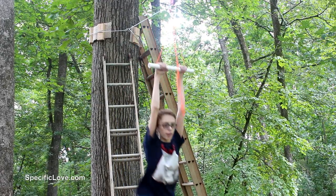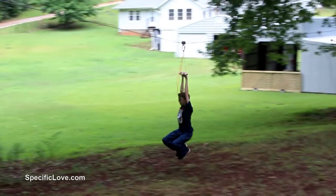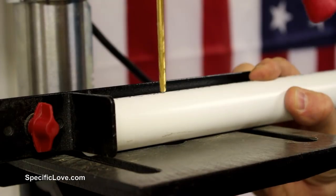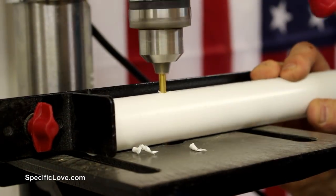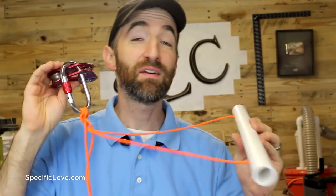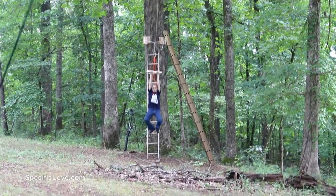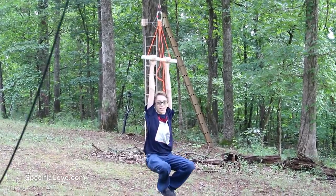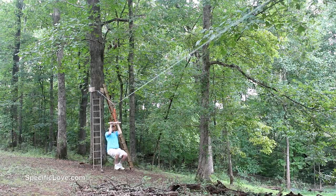I recently built a zip line at my house — it's an awesome fun project to build and to have. To make this work I used a PVC handle. I drilled some holes at the ends, ran some cord through it, and attached it to the zip line and pulley setup. PVC is not the strongest, so make sure you hold it at the ends near where the cord is — that gives you the most strength and reliability.